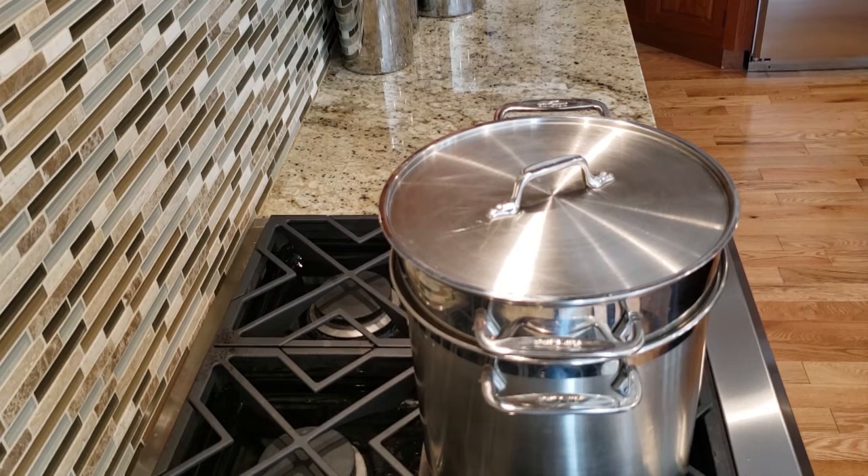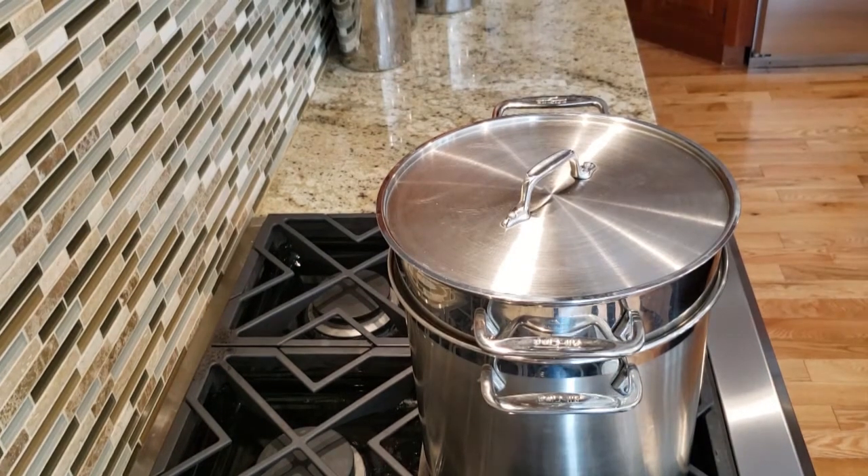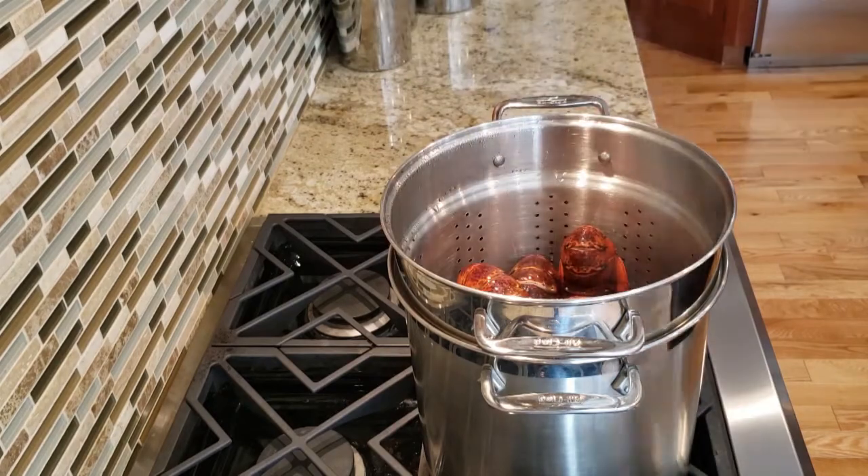Now that's not fully cooked — it's just enough to kill the lobsters so we can cut the tails off.